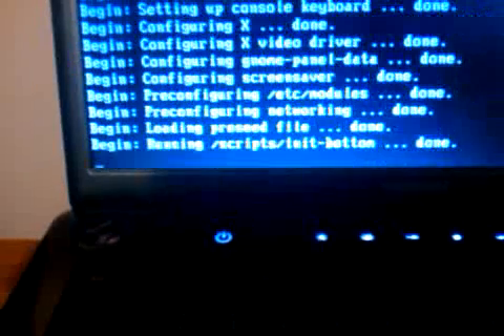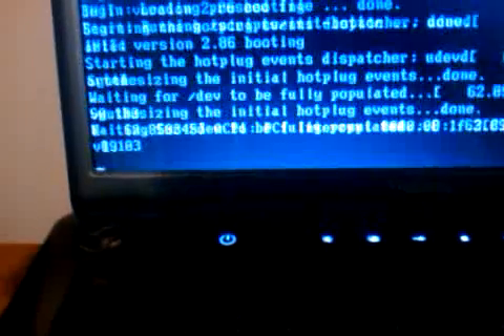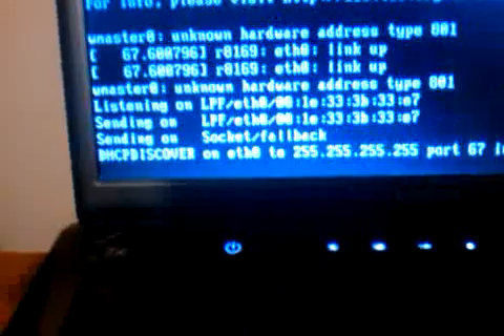Also, when this was booting, it decided to try and pull a DHCP address — it tried to contact a DHCP server to get an IP, and obviously there's no DHCP server around. So when you see the DHCP discover message pop up, just press CTRL-C and it will skip that completely and continue with the boot process.